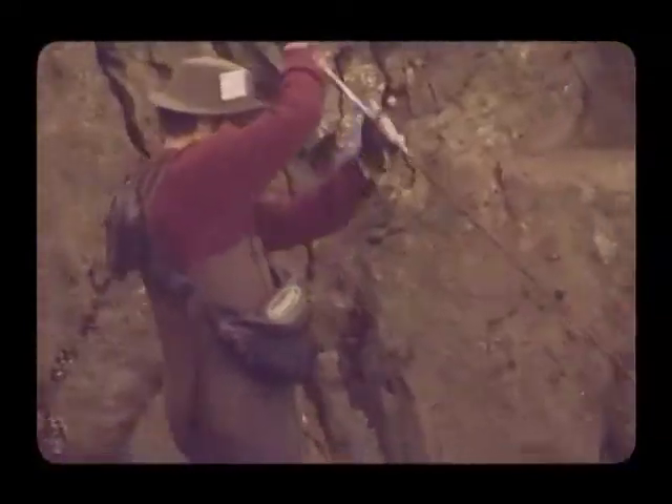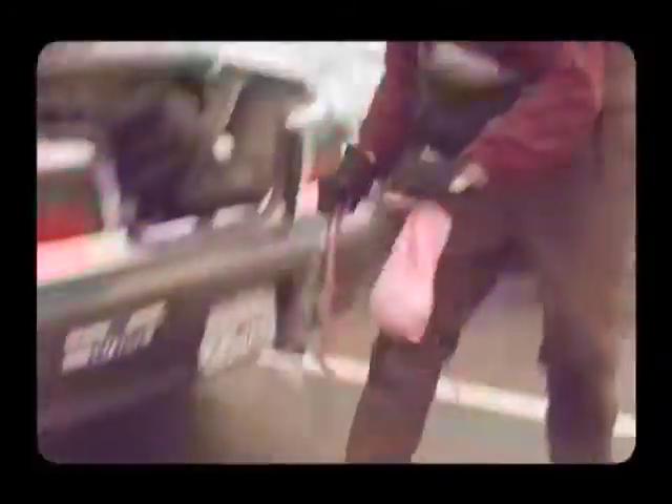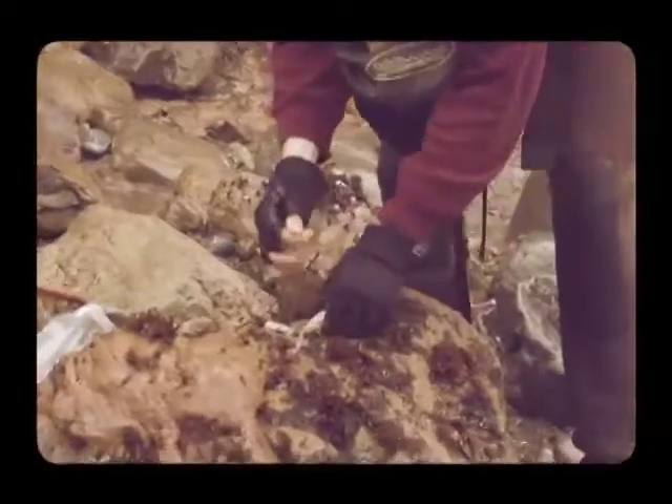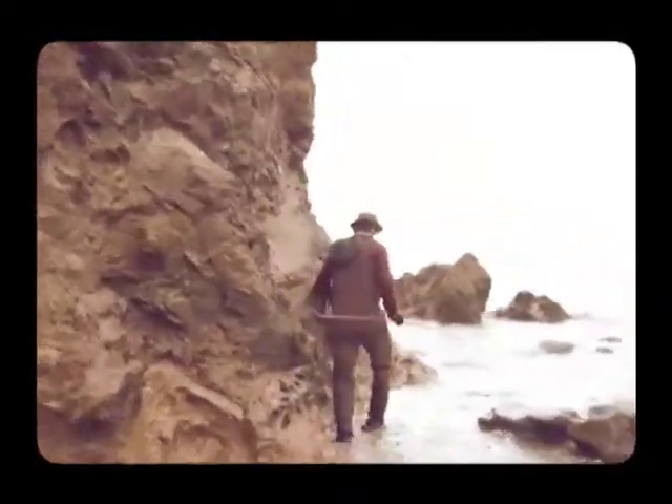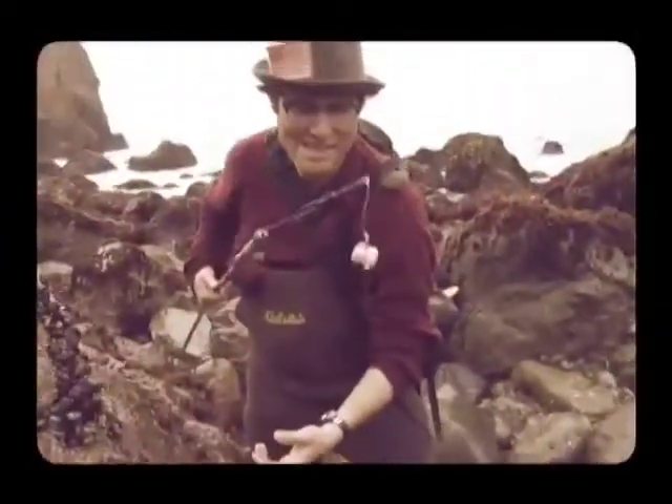To hunt the monkey-faced eel, this is what you need. Number one, a bamboo stick or some other type of long stick-like object. Then you need a wire hanger — there are people who will debate this, but the wire hanger is a must. You need 40-pound test line or 60-pound test line, six inches of that tied to a large octopus hook, which is tied to the tip of your stick. Squid is the preferable bait — it's cheap, it stays on the hook, and the monkey-faced eel really likes squid. Those are all the primary things. The tools of ignorance.